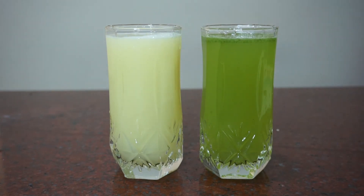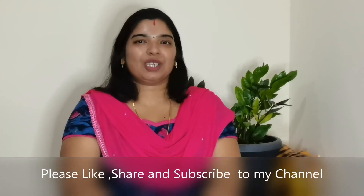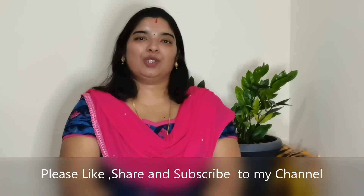Share it and subscribe. This is the best recipe for our next video. Thanks for watching.